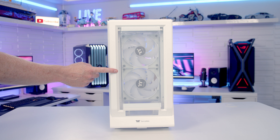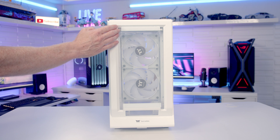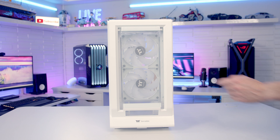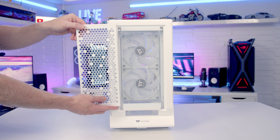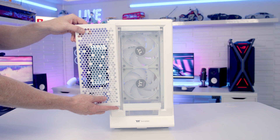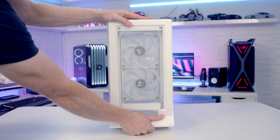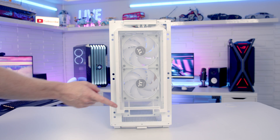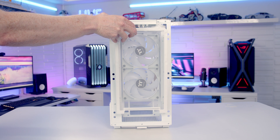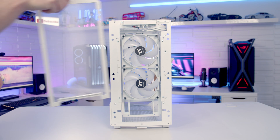Looking at the case's front panel we have a tempered glass panel but there are large cutouts on both sides so there shouldn't be any airflow problem. In the accessory box we also have an optional steel front panel with large perforations for even better airflow. The front panel simply pulls off from the bottom. Behind it there's a full-length dust filter — magnetically attached at the top — which you tilt out and lift away.